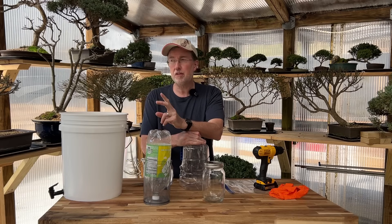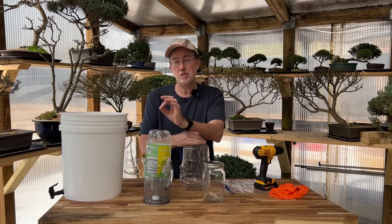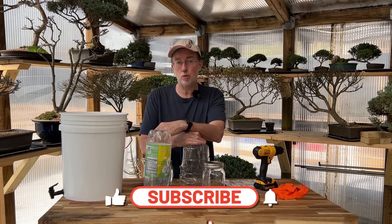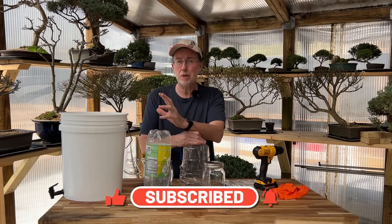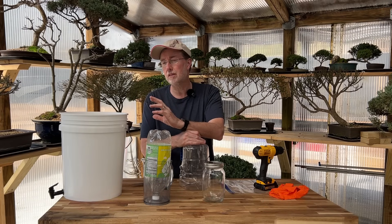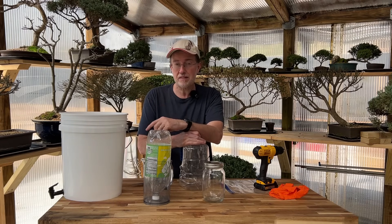Hey guys, today I'm going to show you how to make a five-stage water filter. A couple of these items I've not seen anywhere on the internet where they're talking about this, but these two items are specifically great for filtering water. There's even a couple of steps at the very end that many people don't discuss, and one method I've heard no one talk about — it's one of the fastest and purest ways to purify water, and it takes out harmful bacteria and viruses.